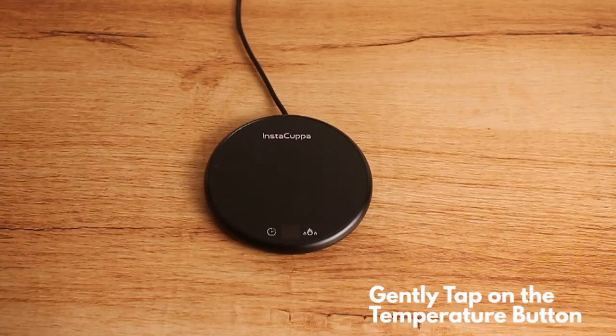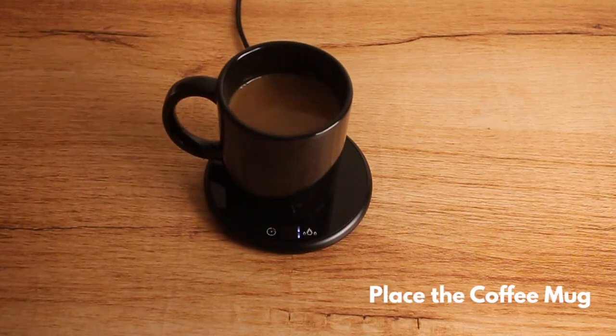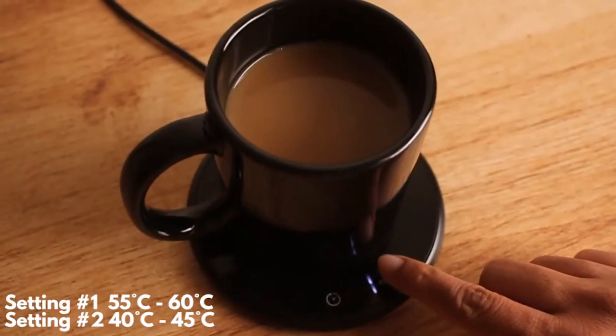Tap the temperature button, wait 10 seconds and place the mug over. Then choose from two heat settings: either 55 to 60 degrees Celsius or 40 to 45 degrees Celsius.